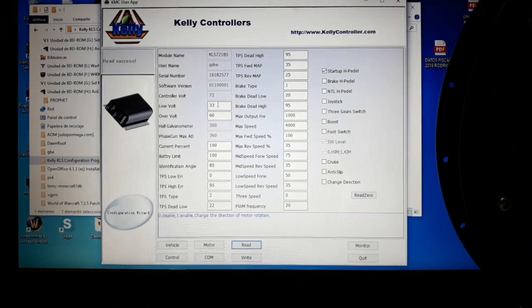The first values we can check are the battery voltage values. We have a low value and an over (top) value. If the battery voltage is under the low value or over the top value, the system will not work. You set the low value a bit below the battery minimum and the high value a bit over, depending on how you want to protect your battery.